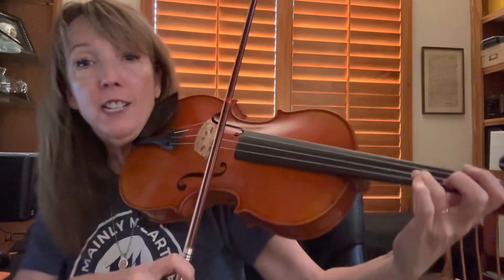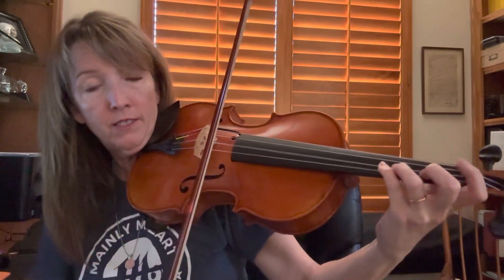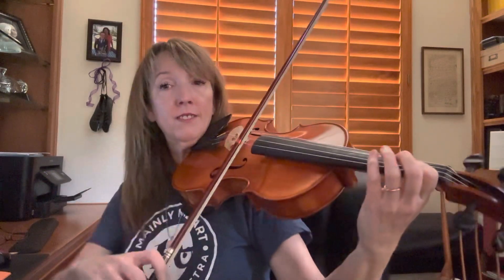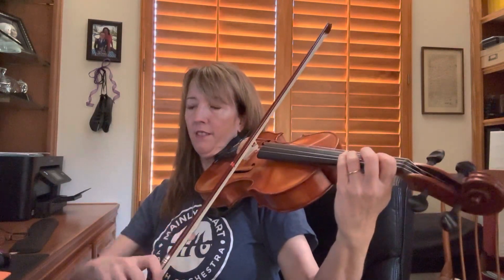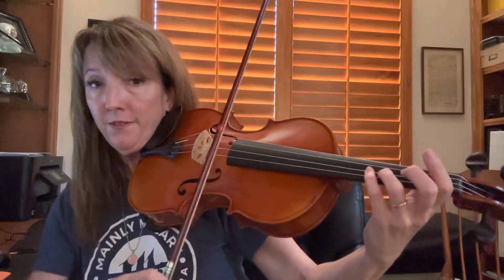Staccato. Third finger on the D string. Ready? Go. [plays] Play it again. [plays] Next variation. Next variation.